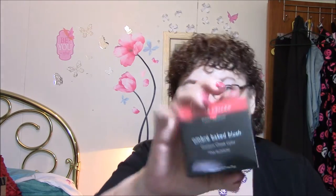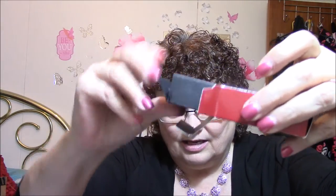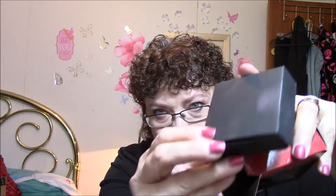The next thing I got was an ombre baked blush, and this comes in a box. It is in Pink Blossom. It says Laura Geller, where beauty is every woman's birthright. I'm just going to read this to you. It comes really nicely packaged — it comes in this little box within the box.